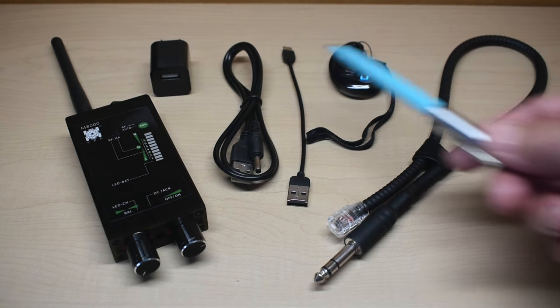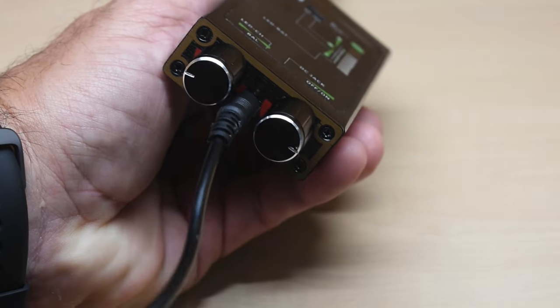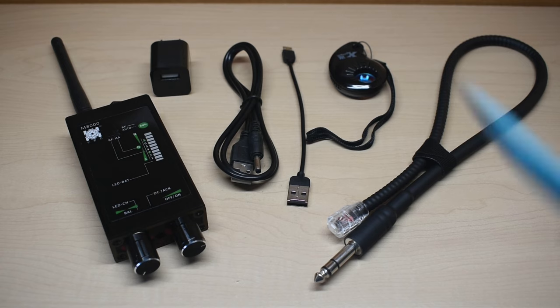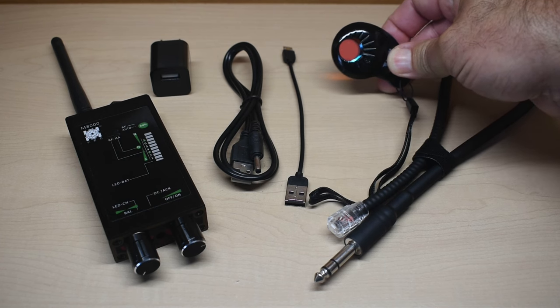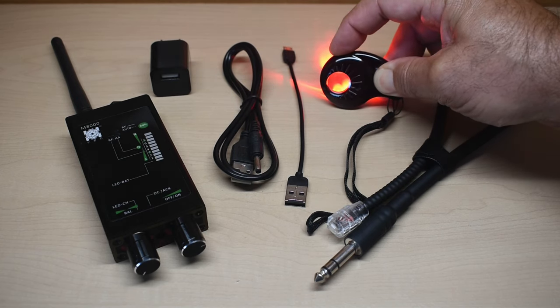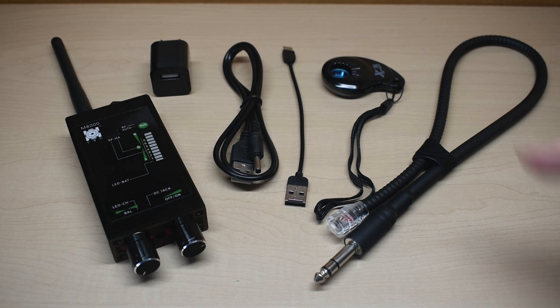When you purchase the M8000, it includes everything you see right here, along with the instruction manual. It's charged through an opening on the unit — connect this to any USB Type-A port, or use the included AC adapter. They also include one of these little viewing window tools. You put your eye against it and push a button, and a red LED turns on. The purpose is to help you spot the reflection of a hidden video camera lens — but I don't think these work so well. Many lenses have anti-glare coatings, so it doesn't work that great. It's something they threw in as a freebie.